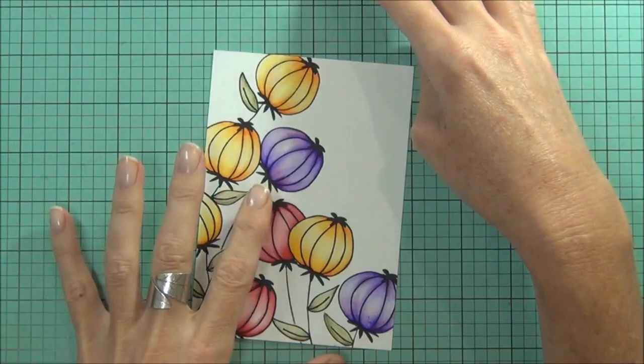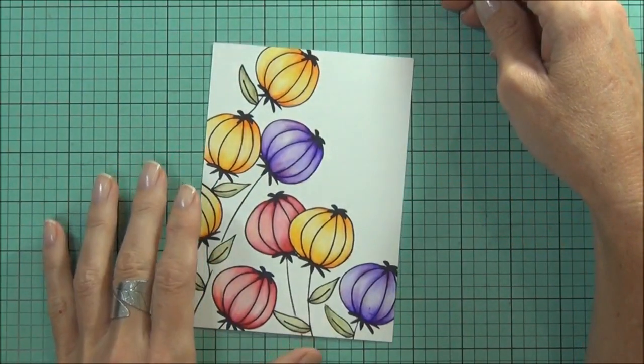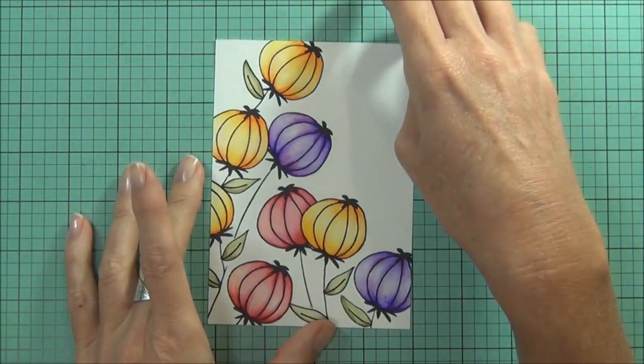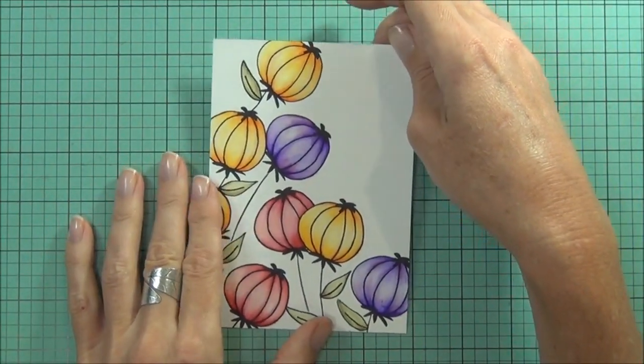Although the purple was a really difficult colour to work with — got a bit wet — but I think it looks fine. And I'm going to actually just do some watercolouring on the background now.